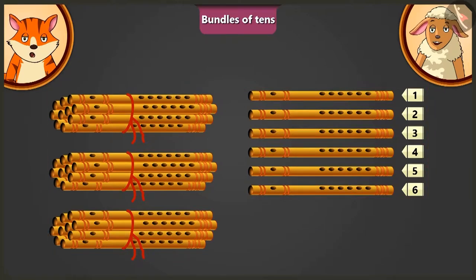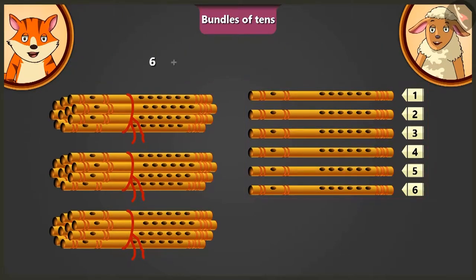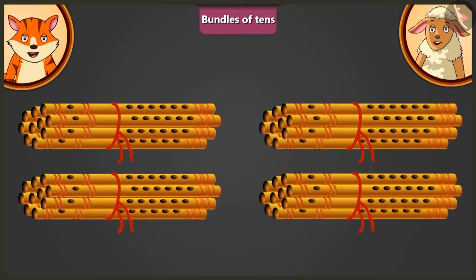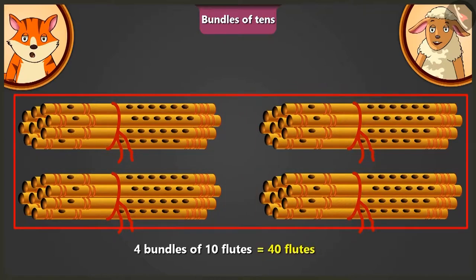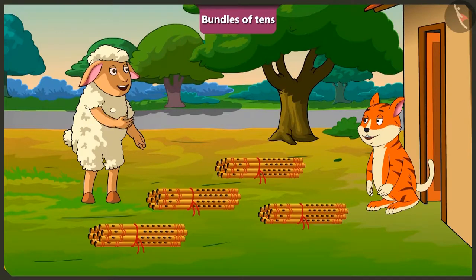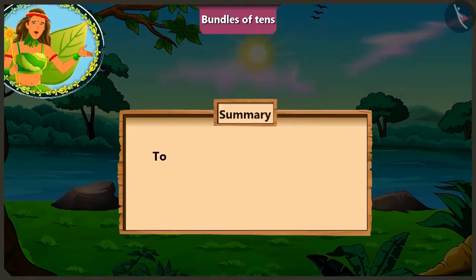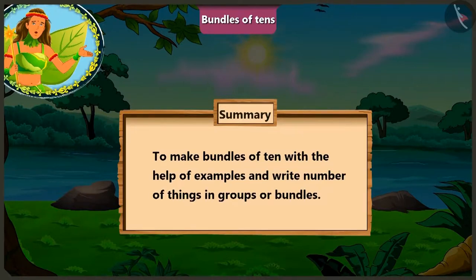Come Lily. Now tell me, adding how many flutes to these 6 flutes will make 1 bundle of 10 flutes? Now here we have 4 bundles of 10 flutes each. That means there are total 40 flutes. Well done Billy. Okay, now I will leave. See you. Bye. Children, I hope that through these interesting examples, you would have well understood how to make bundles of 10 and write the sum of objects in a bundle or group.